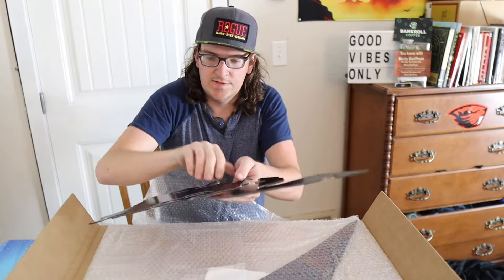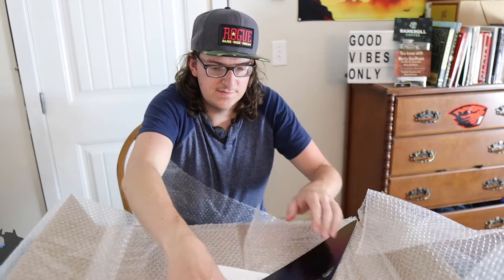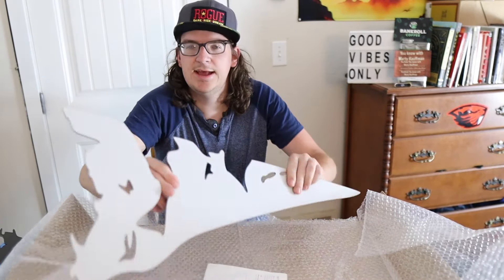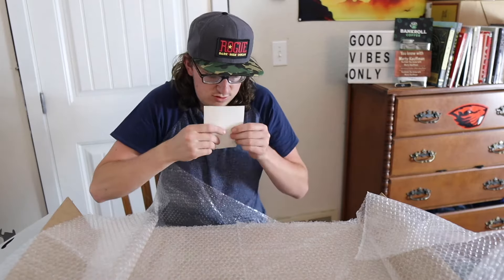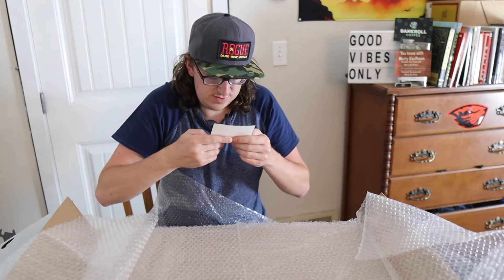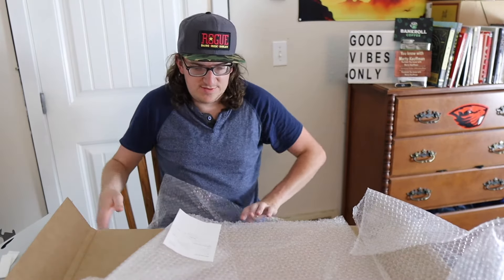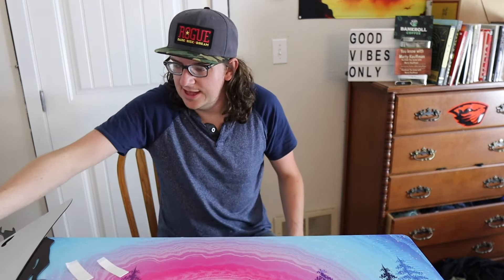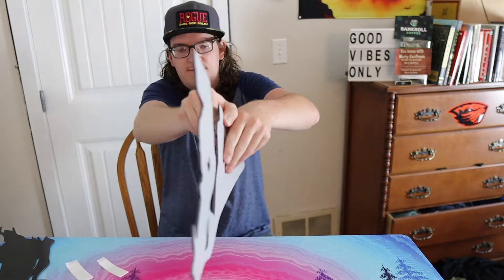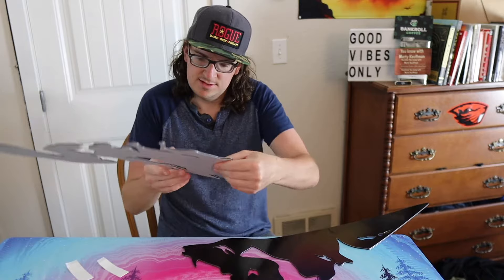That's interesting. Put that aside. Let's see what this says — oh, that's just a shipping label. I don't know what that is, maybe that's some sticker things. So anyway, get rid of this — what this is, it's a picture made out of metal of Mount Hood. If I can figure out how to put it up, let's see. Hold tight, I'll come back.